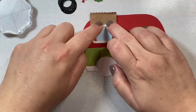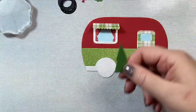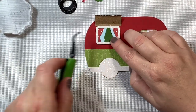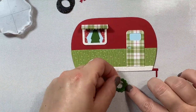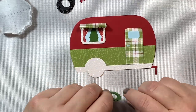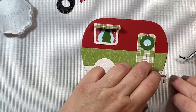To start, I just took some pieces from the camper die set and cut them out using some of the new holiday paper pack released by Honey Bee Stamps. Then to decorate, I'm using some of the little pieces from the Gingerbread House add-on, including this little wreath — I cut out two wreaths and just staggered them to give some more fullness to the wreath.